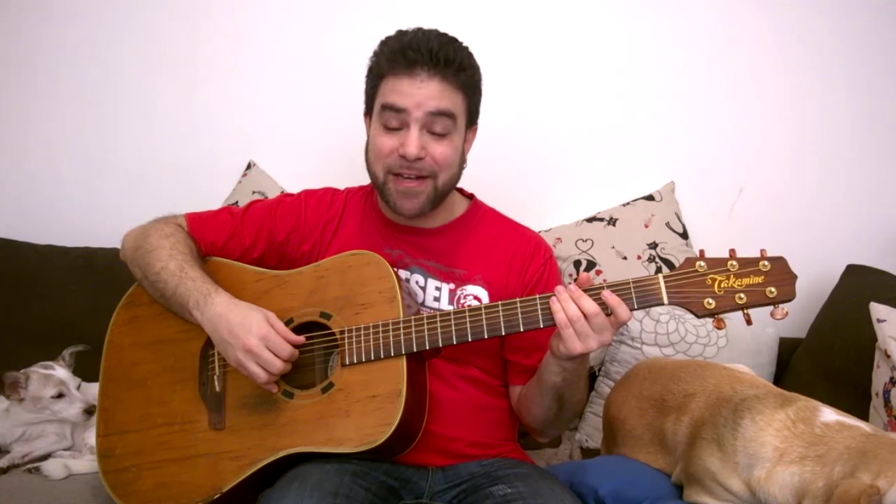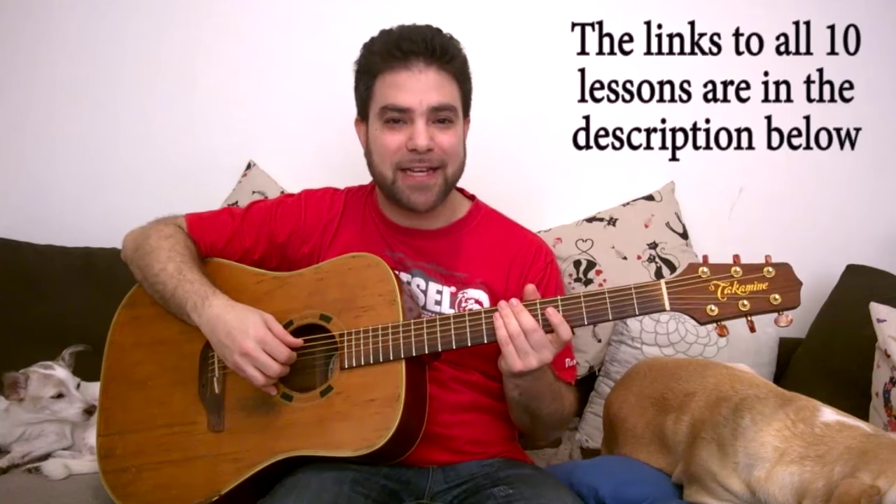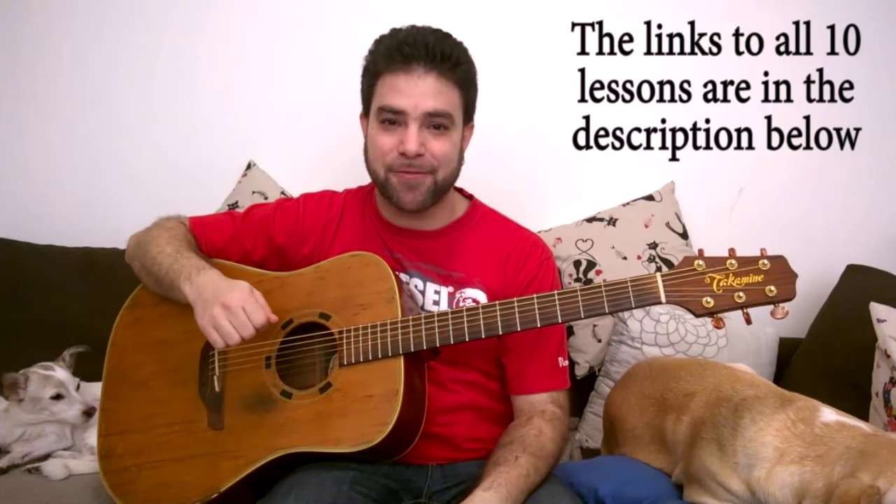Hey there LickNRiffers! I'm Asaf Levavi and I welcome you to the fourth lesson in 'Finally Understanding Chords,' the 10-lesson chord theory course right here on LickNRiff — for free, of course, as everything is here.